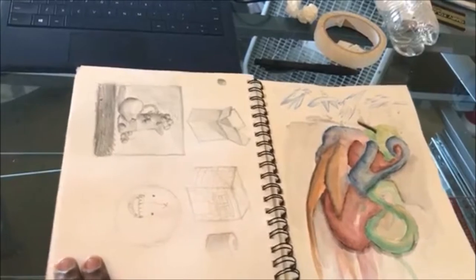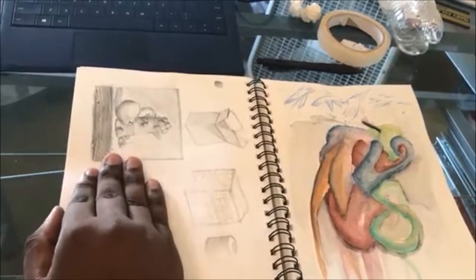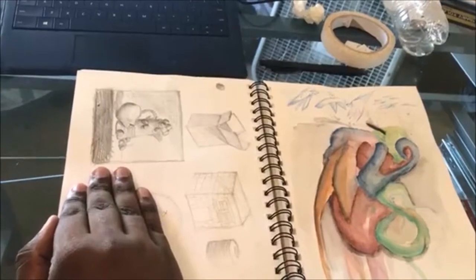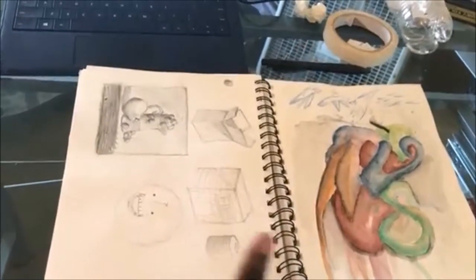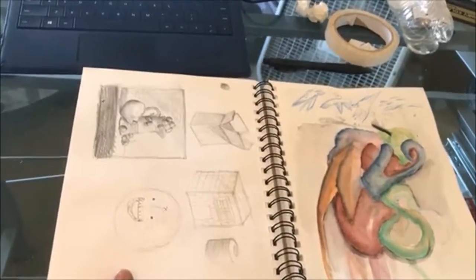I really wanted to impress people staring at us — I put effort into this. This is more practice where I tried to do a still life in my room. It came out the best I could; I used a picture because I don't have a still life object. Here's a box, here's a house, here's like a yarn thing, and I drew a face just to fill in the rest of the page.